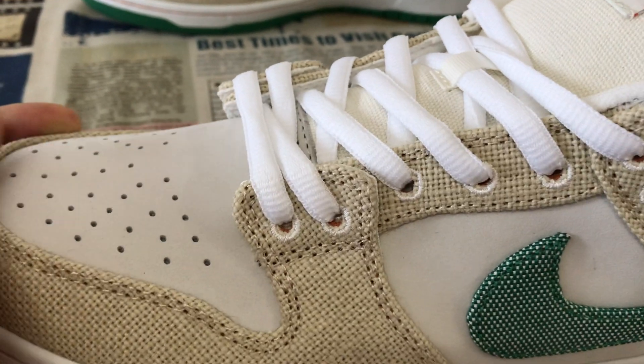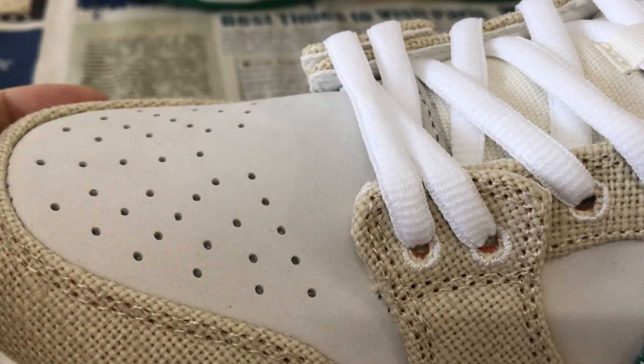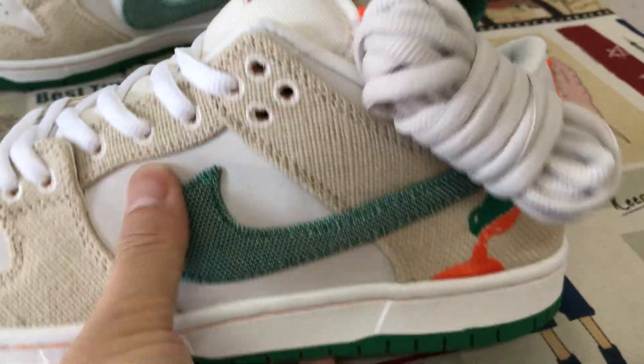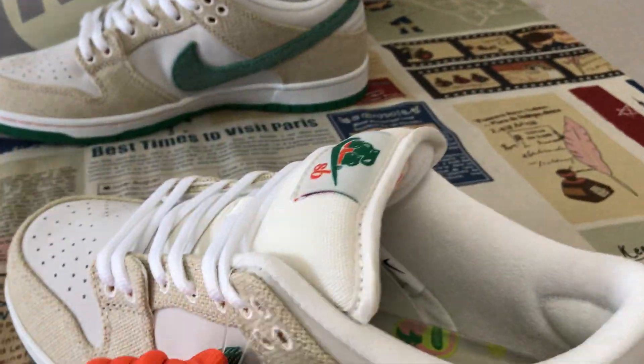It's made of the gray color. Here's the nubuck leather — soft and smooth. The toe, quarter, and the back tab are made of nubuck leather.